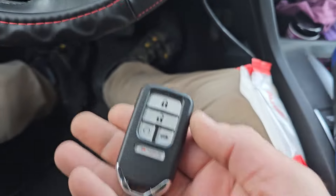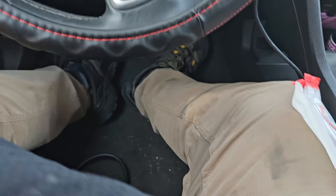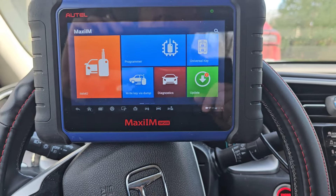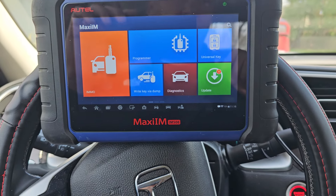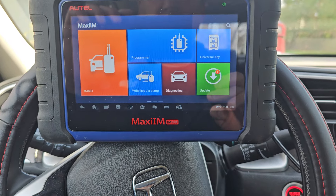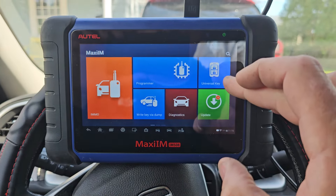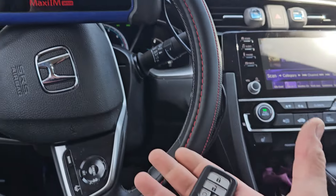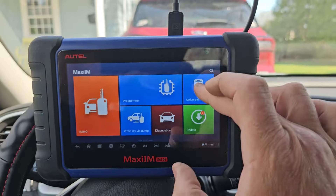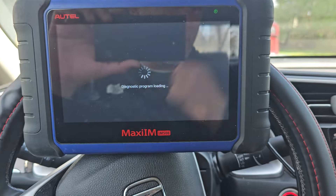We're going to use this Autel universal. The theme lately has been kind of like not anti-Autel, but prepping for what may or may not happen with NASTIF. But we also have to recognize that Autel has some pretty cool stuff, and the ability to have one key with compatibility with a whole bunch of cars is really valuable. So we're going to go into universal key.